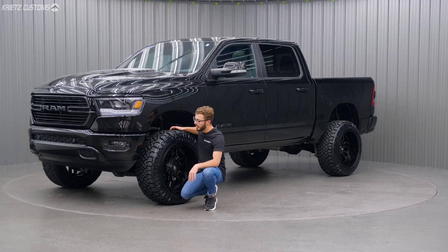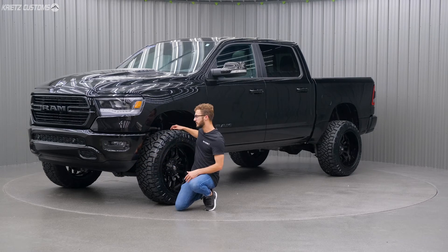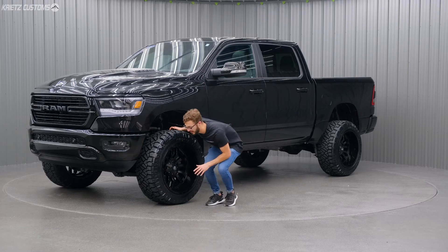With that tire, we did have to do a little bit of trimming on the plastic bumper, just so that there isn't any rubbing. It's just a little bit of minor cutting, nothing major at all.